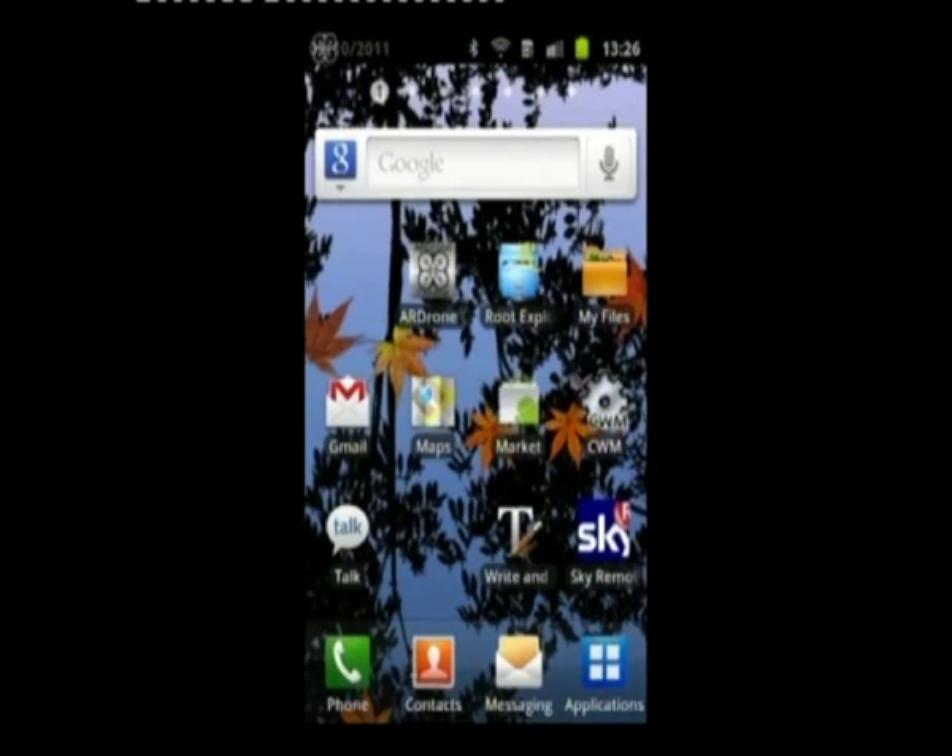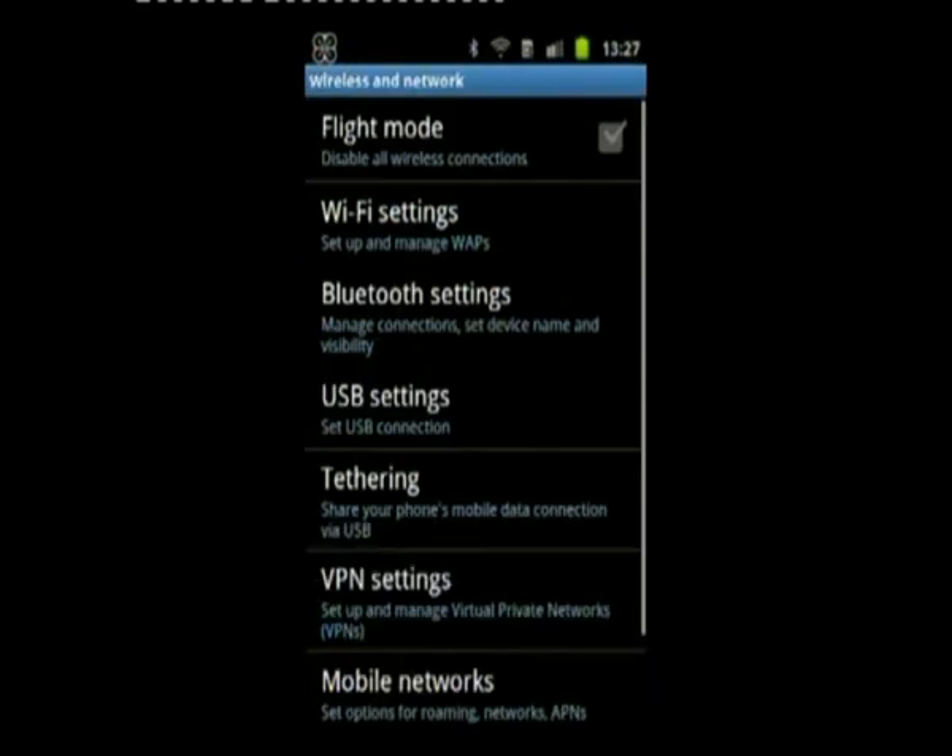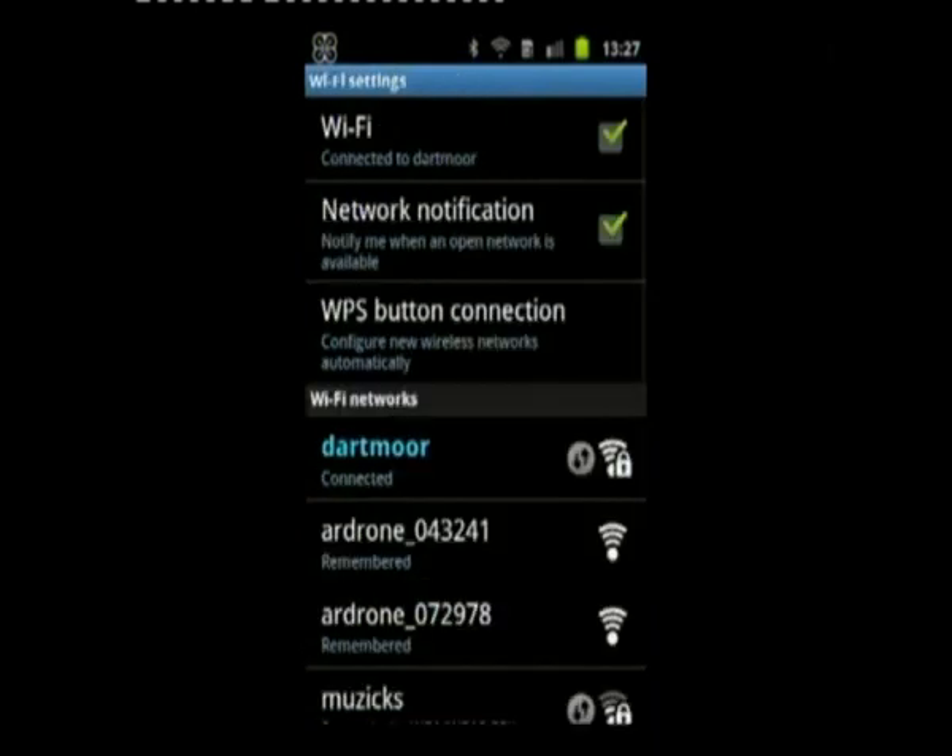I'll now take you through connecting to the drone. I don't need to connect to the internet anymore — I can go to the WiFi settings and connect to one of the two drones.